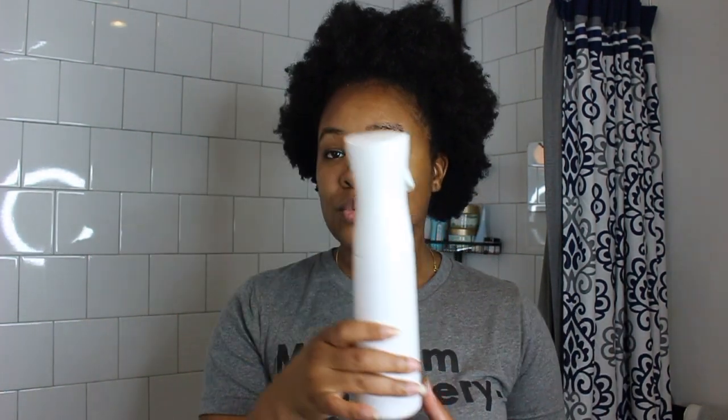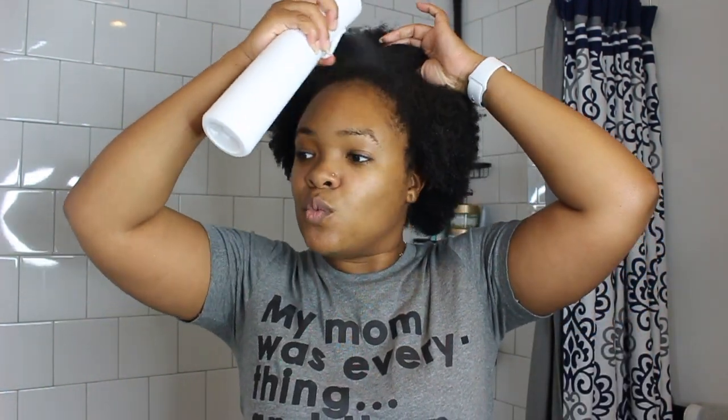The first thing I do in the mornings is go with a bottle of water. That is something that I don't think has ever changed in my morning routine — whether it was when I had a TWA or when I was completely lazy with my hair not taking care of it at all. I definitely spray my hair with some water in the mornings when my hair is like this.